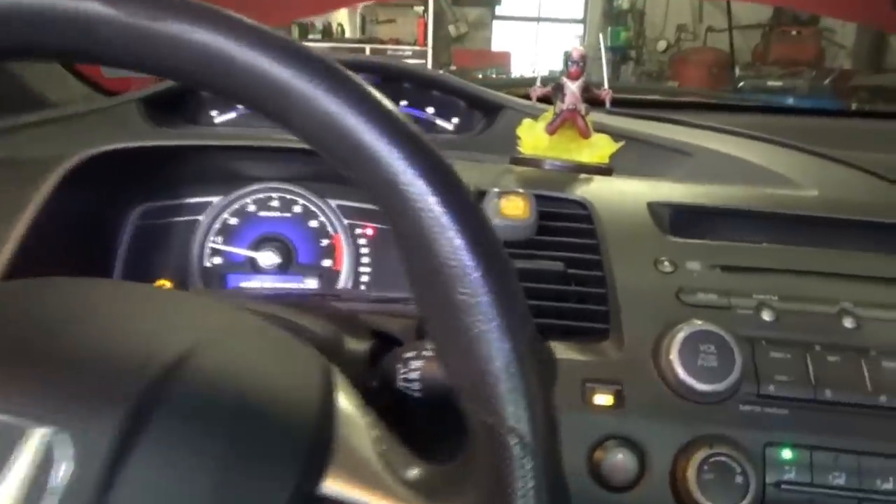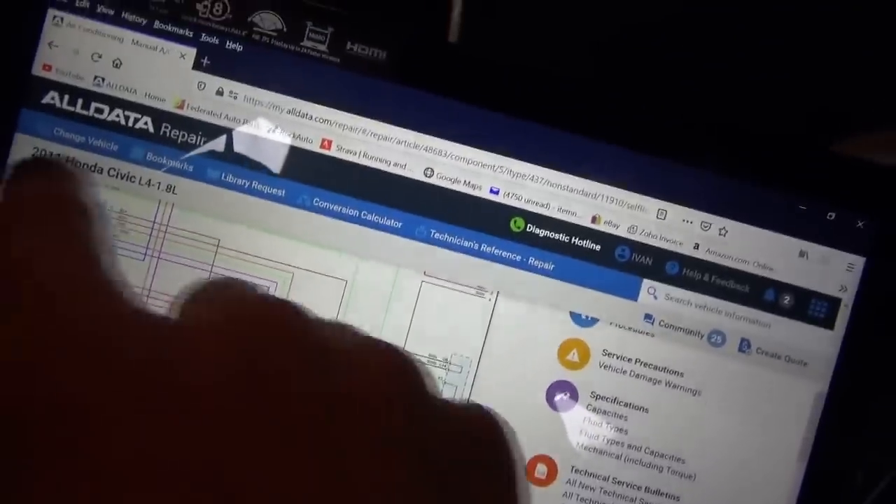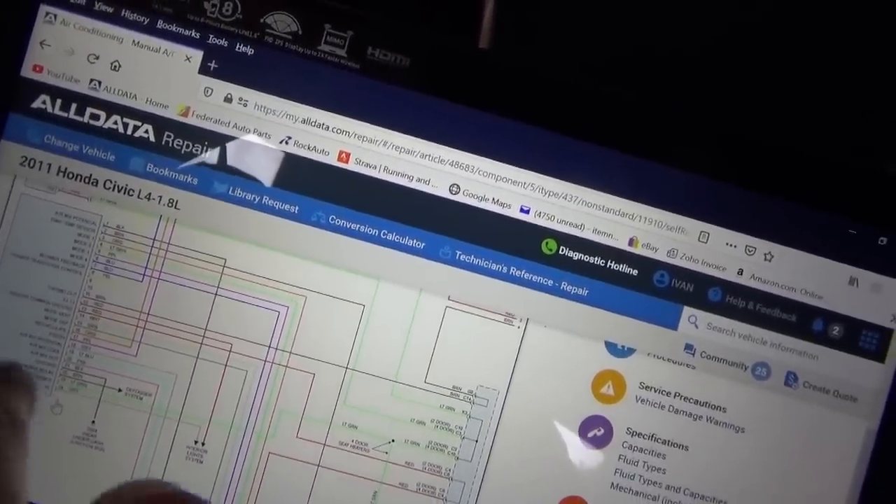We're back in the Honda Civic. New condenser installed, new air conditioning compressor installed — it works great, blows cold — but it will not shut up. The compressor is always on whenever the car is on. That's a problem, and that's probably why the clutch burned out in the first place. So where do we go from here? The wiring diagram shows the heater HVAC control unit.